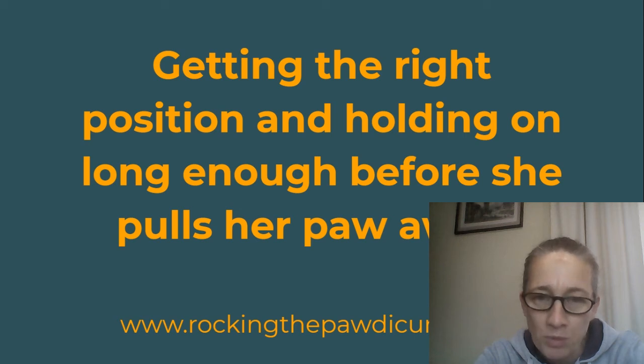If you have this problem finding the right position and your dog is pulling the paw away, I invite you to share with me what position you try to do that. You can do a video or something like that and share that with me, and maybe I can reply in more detail about how to overcome that situation.